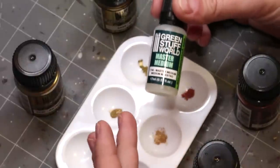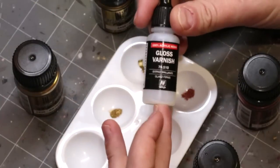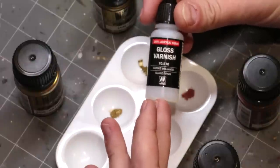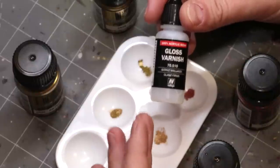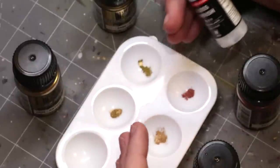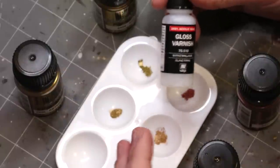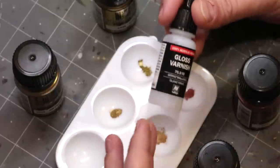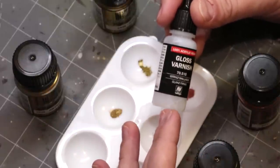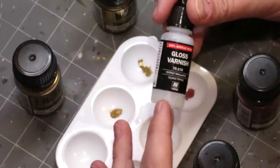I tested with the master medium — it certainly does the job. However, I found that using something like gloss varnish gives a better result. You can put anything that is effectively going to activate the pigment into this to mix it. Chances are you have stuff in your house that's going to work just fine — any kind of acrylic thinner, medium, or varnish.